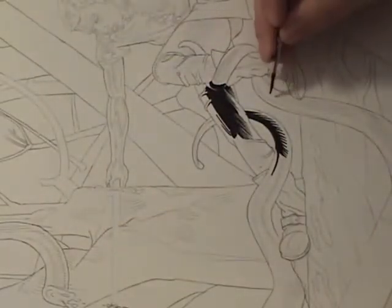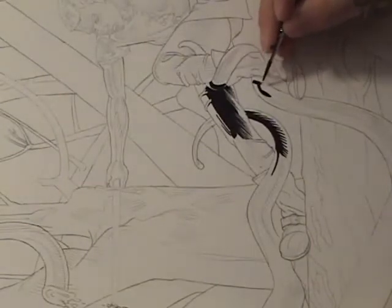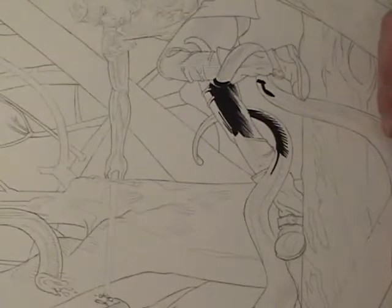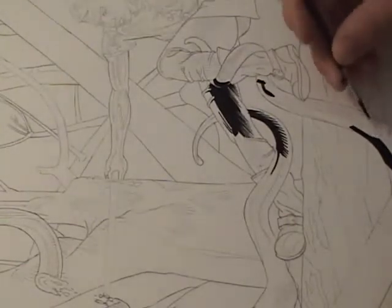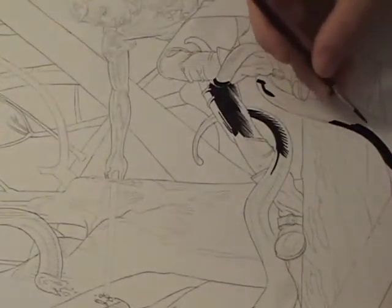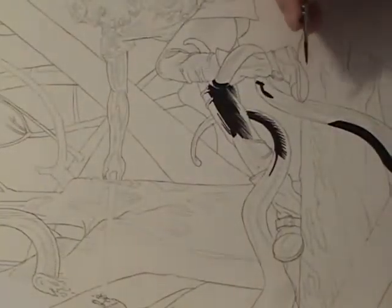My heroes include Bernie Wrightson and Barry Windsor Smith, but really my number one is Bernie Wrightson. His blacks are just so vivid. He really knew where to black things out to make a really strong silhouette. There's so much shape and form implied in the areas where he has flat black. He was such an awesome draftsman that he could pull that off — I sincerely believe he drew lots of detail into his shadow areas and then just blacked it out. But it takes a very keen eye to know when and where to destroy your artwork.